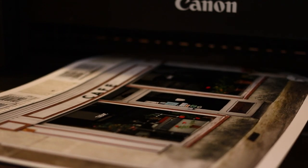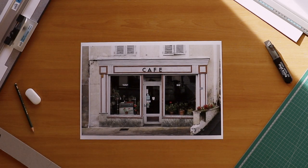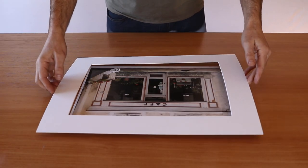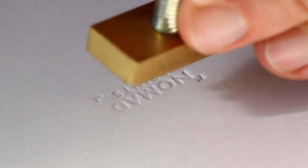So now you've got your passepartout window ready to display your artwork. This photo I took back in 2013 in a little village in the centre of France. For a personal touch I also like to stamp my logo and add my signature down here in the corner.